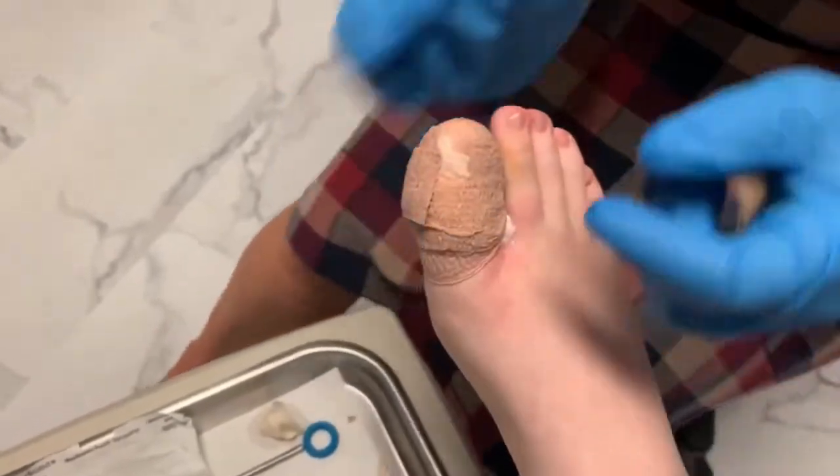Thank you so much for watching. If you have any questions, if you have this kind of granuloma or growth next to your toenail, let us know — snap a pic, I'd love to see what you've got going on. I'll see you next time. Don't forget to subscribe to the channel, like, comment, and follow.